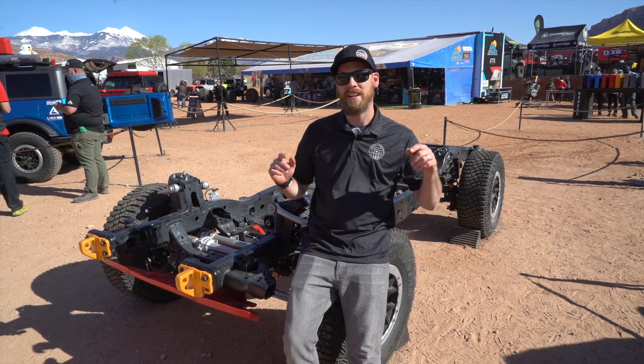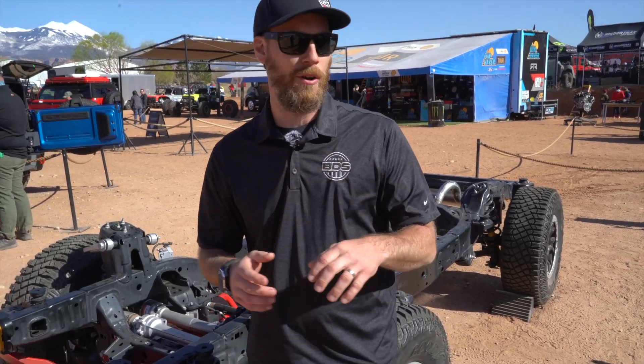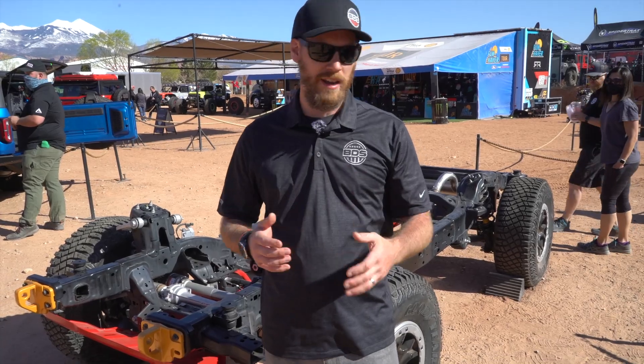Hey guys, Carter here with BDS Suspension, and right now we're out at the Easter Jeep Safari. This is the Dixie Off-Road Expo — an awesome event bringing tons of vendors together to show off new products for Jeeps, trucks, and any off-road vehicles.